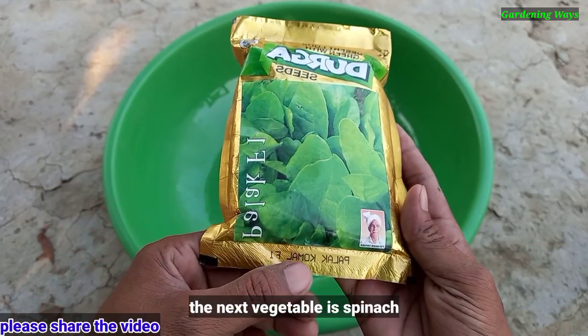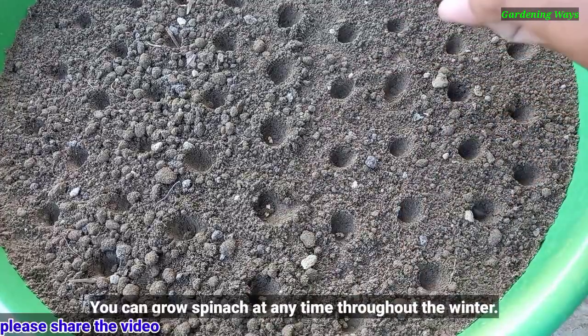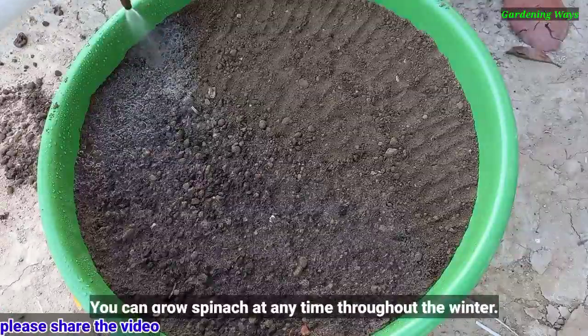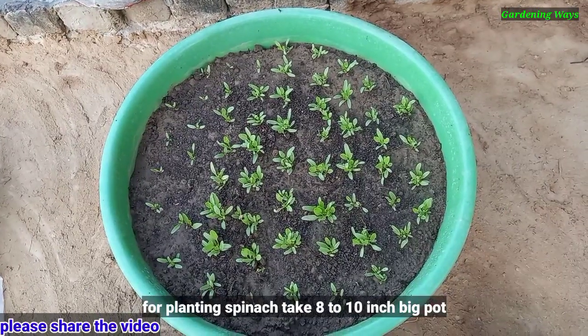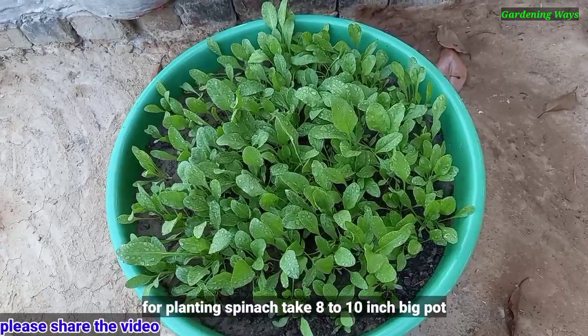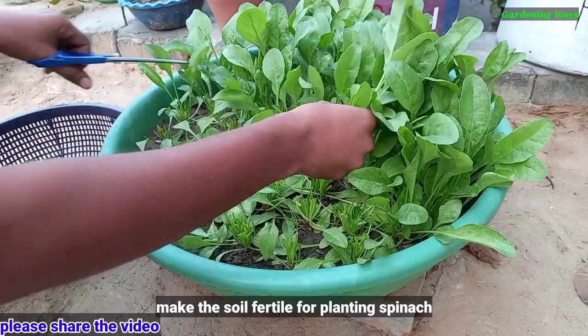The next vegetable is spinach. You can grow spinach at any time throughout the winter. For planting spinach, take an 8 to 10 inch big pot. Make the soil fertile for planting spinach.